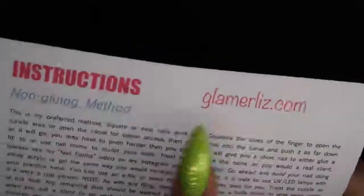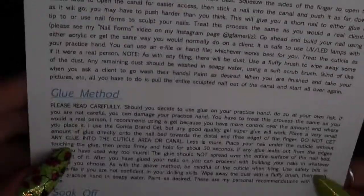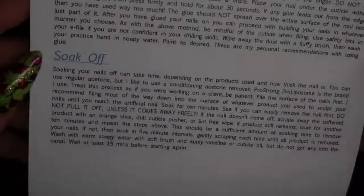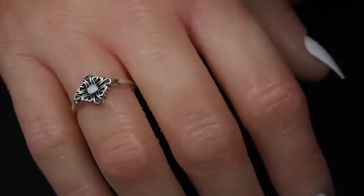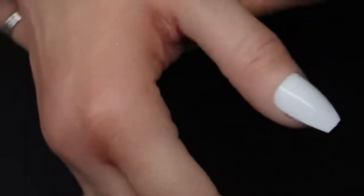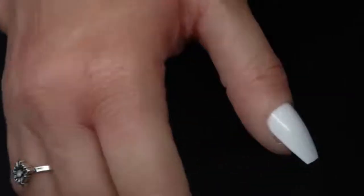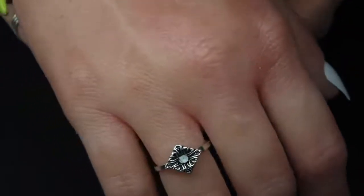If you go to glamourliz.com you can purchase hands and also feet, which is awesome. It has all the instructions for different methods — for example, soaking off, gluing the nails on, or the non-glue method. The hand comes with white tips already applied, and you can see the amount of detail that goes into it. I have another hand and it is nowhere near as lifelike or detailed as this one.